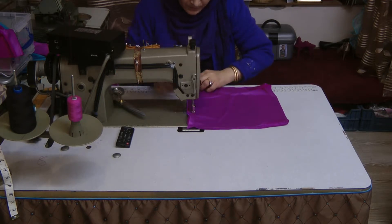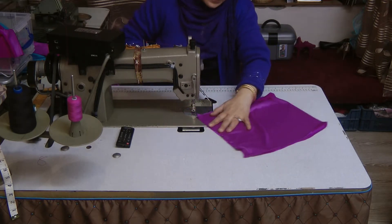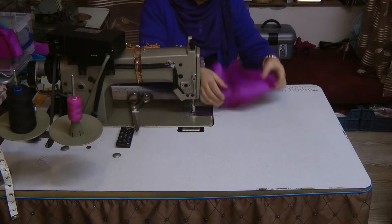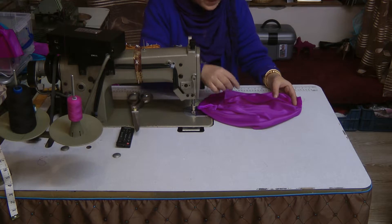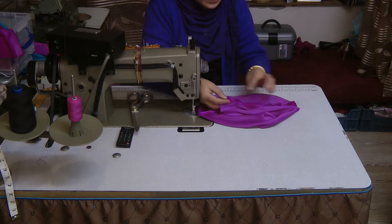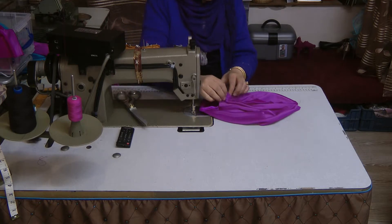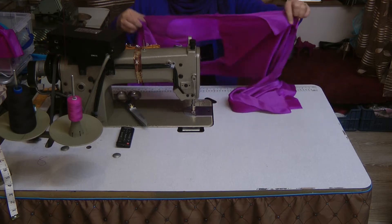Now there are a couple of things you can do once you stitch this. You can open it up and iron it flat so the seam stays open, or you can stitch over it like this just to keep the seam open, or you can simply leave it as it is — it's all freehand.